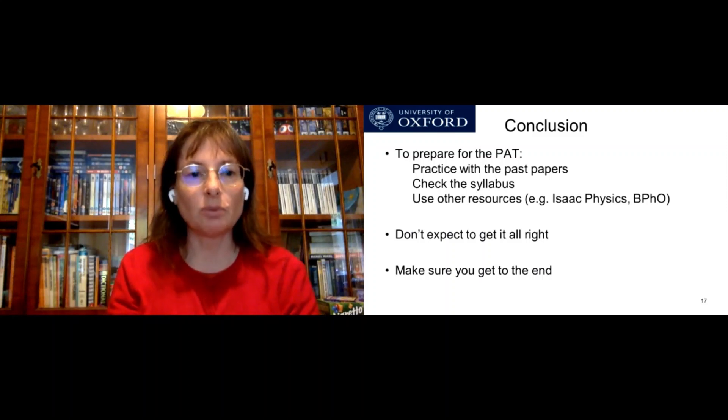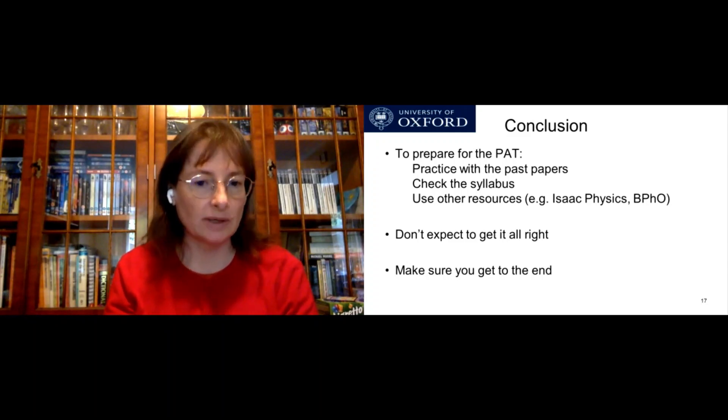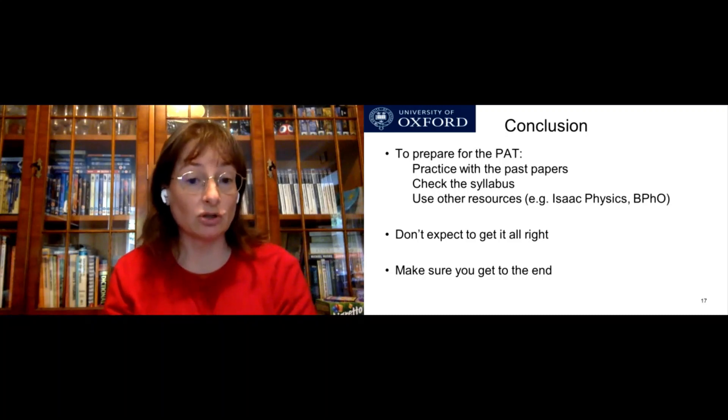To conclude: to prepare for the PAT, you need to practice with past papers, check the syllabus, and think about using other resources like Isaac Physics and the British Physics Olympiad. But don't expect to get it all right — do make sure you get to the end. Thank you very much.